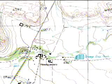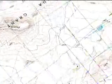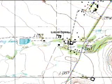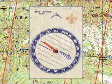Orienting your map simply means lining it up with the actual landscape the map represents. The most basic way of orienting a map is to look at the land around you for features such as bridges, buildings, and hills. Then turn the map so the map symbols for those features match the actual landscape.